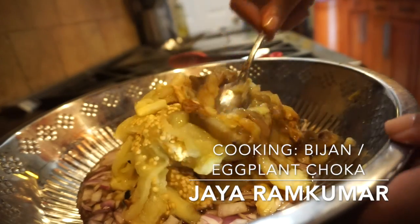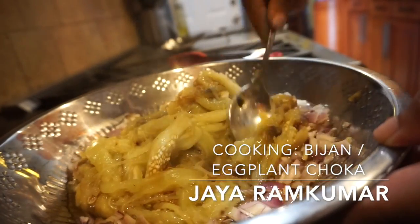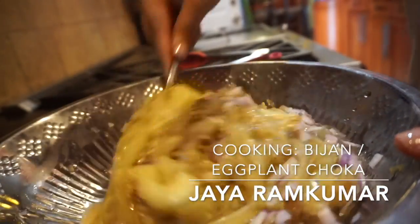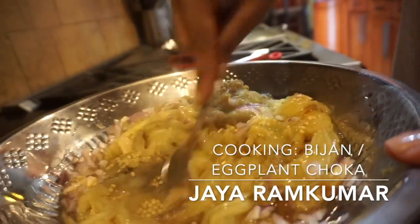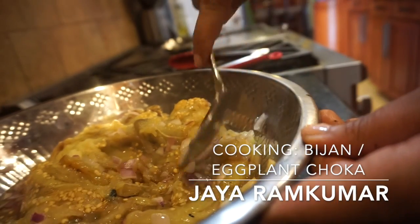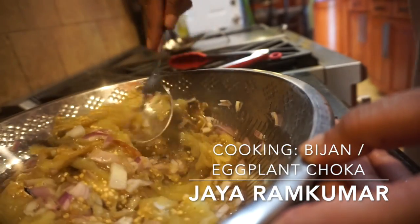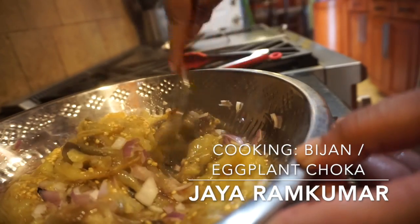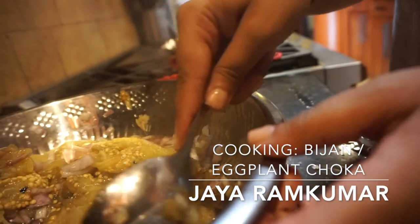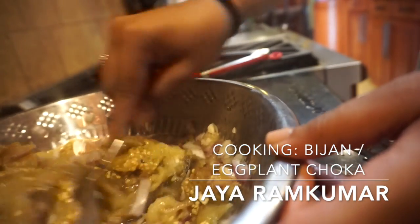Now that everything is in the bowl, we're just going to smash it together and mix it up. For the garlic, you want to bang it on the side and smash it out. It smushes very easily because it's cooked.